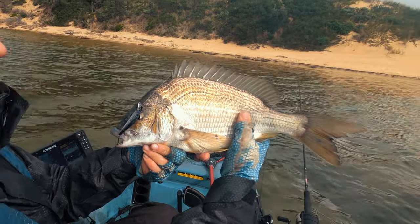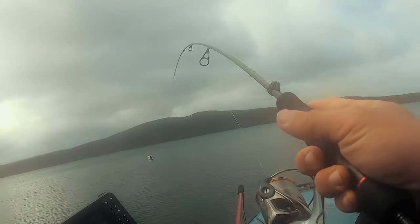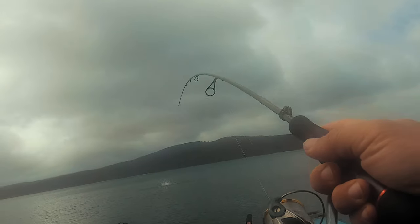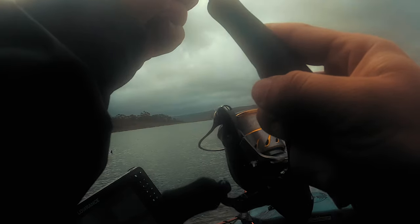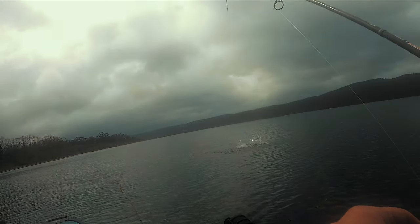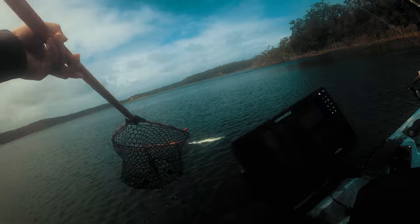It didn't stop there - I got pelted with weather again and went around the corner. The footage starts to get pretty foggy because the camera gear doesn't like all the weather changes, so I'll only show you some small clips. We do end up getting another good sized tailor on the MW62.